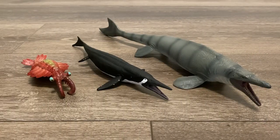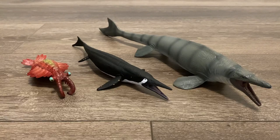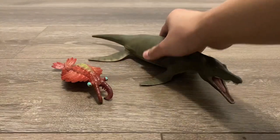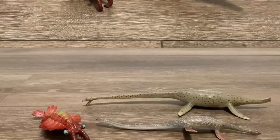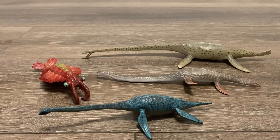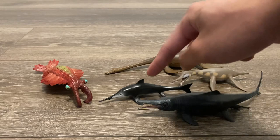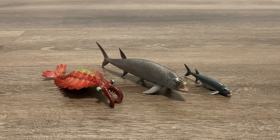Now let's bring in some of Collecta's marine reptiles, starting off with the Shastasaurus and the Deluxe Mosasaurus — both are also 2023 releases. Here is the Deluxe Pliosaurus and the Deluxe Kronosaurus. Next, we have three long-necked plesiosaurs: the Hydrotherosaurus, the Elasmosaurus, and the Deluxe Thalassomedon. Up next is the Attenborosaurus, the Dolichorhynchops, the Excalibosaurus, and the Temnodontosaurus. Last but not least, here is the Collecta Xiphactinus and the Collecta Mini Xiphactinus.